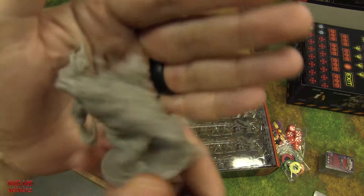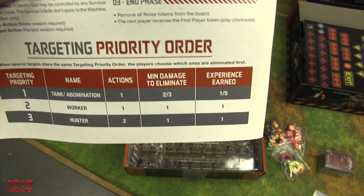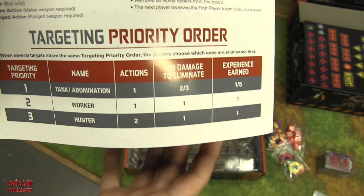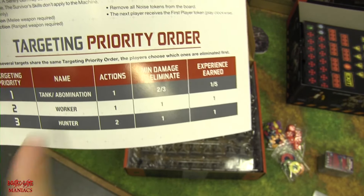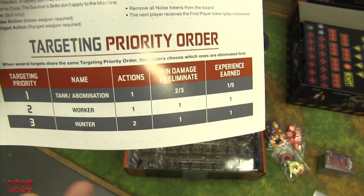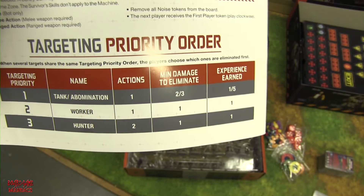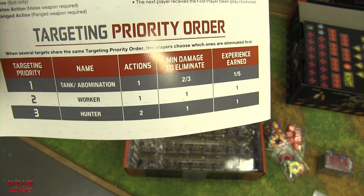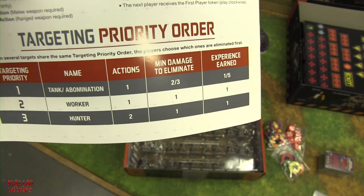An interesting new mechanic: target priority. Number one priority is tanks and abominations — meaning if there are workers and an abomination in the same zone, you must kill the abomination or tank first. If you don't have a power-three weapon, you can't damage them, so the workers are untouchable until the bigger threat is eliminated. Priority two is workers, priority three is hunters — a very interesting game mechanic.